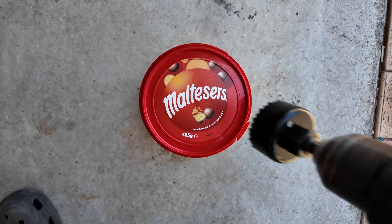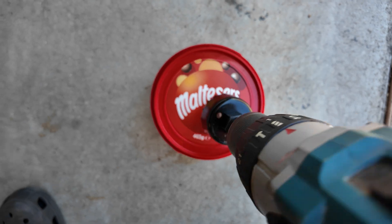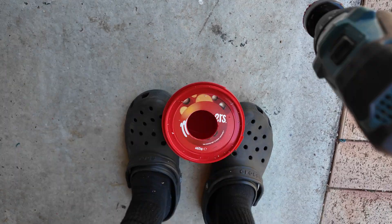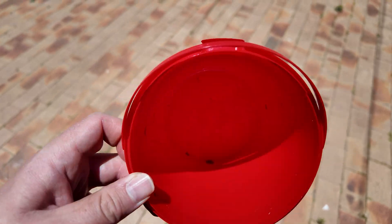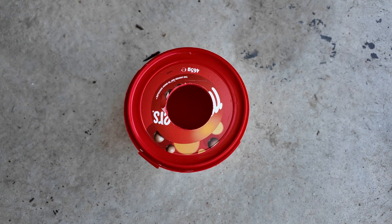Today on 'Will It Crack-ky': Maltesers bucket. As always, step one is drill a hole for the net cup — safety boots on. It's a bit off-center but it'll do. Still a bit of chocolate in here so we better give that a rinse. Nice and clean — time for a net cup. Perfect.